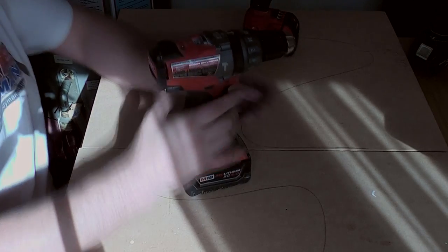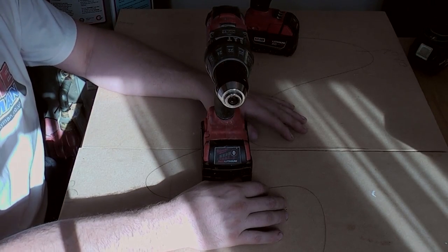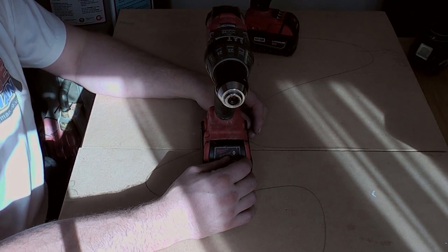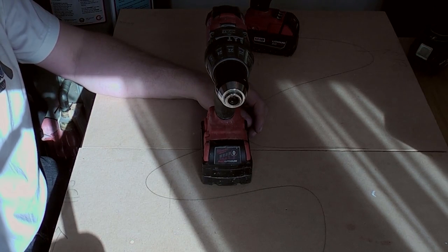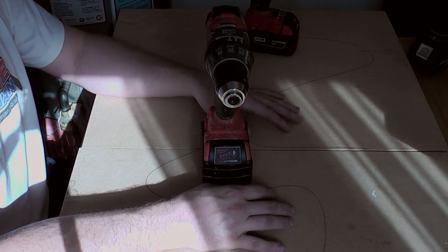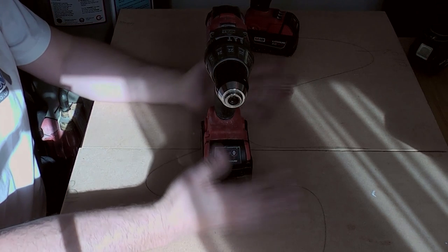If we start with the combi drill — one of the reasons I bought this is that I've already got some Milwaukee kit. I've got a lot of M12 stuff, and I have the SDS drill that I've had for about 4 years with no problems at all — the 18-volt SDS. It's been phenomenally good. So I wanted to carry on and keep to the same battery system so all the batteries are interchangeable.